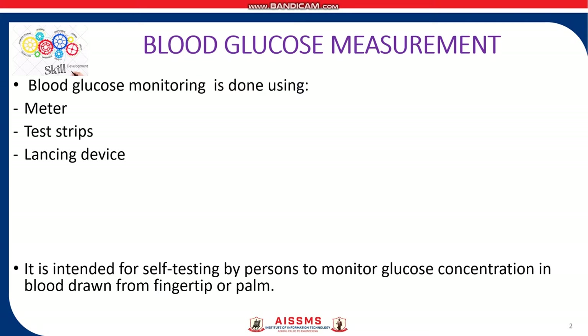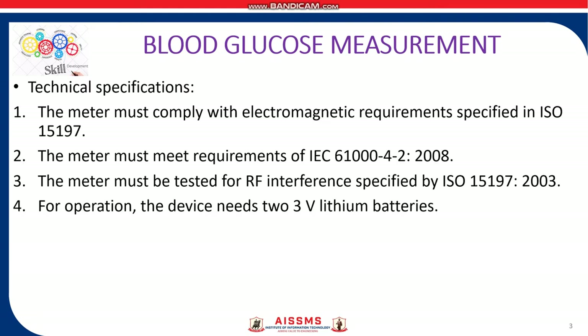This blood glucose monitoring is done using 3 devices: a meter, test strips, and a lancing device. It is intended for self-testing by people to monitor their glucose concentration in blood drawn from the finger tip or the palm. The technical specifications of the meter include compliance with electromagnetic requirements specified in ISO 15197 and the requirements of IEC 2008. The meter must also be tested for RF interference as specified by ISO 2003.